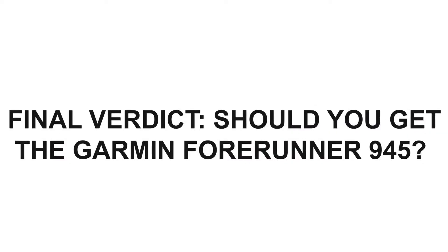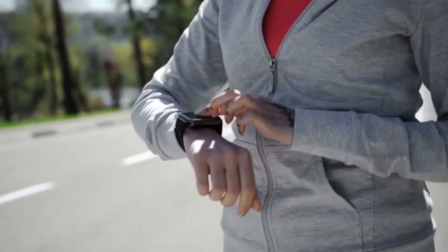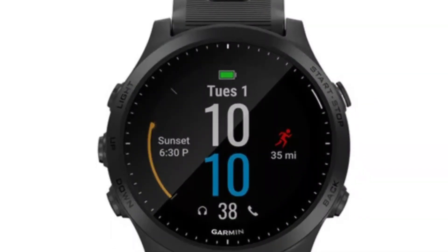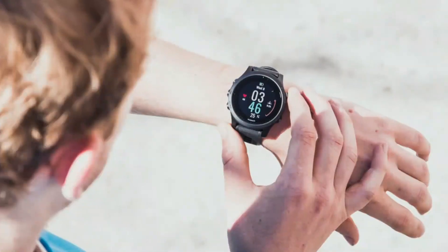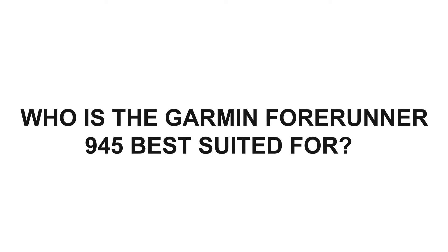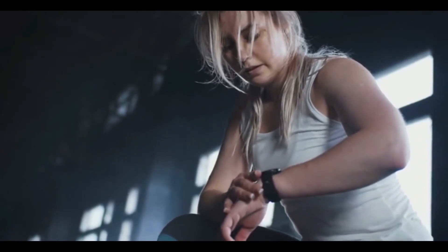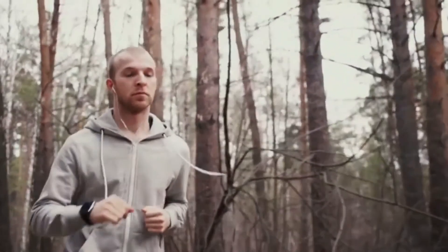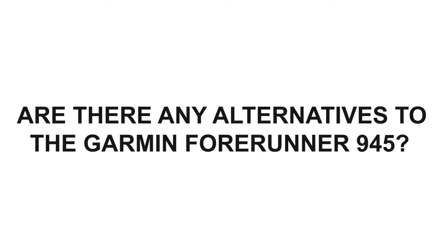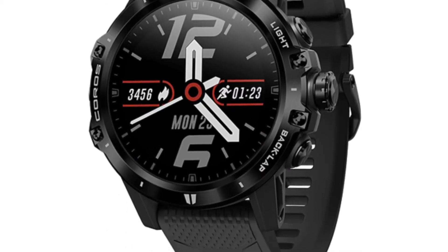Final Verdict — Should you get the Garmin Forerunner 945? This fitness tracker is highly advanced and is meant for GPS-supported types of sports and competitions. If your main priority is battery life and power management, and you can do without onboard maps and music, then the Enduro is the best choice for you. It's best suited for ultra-endurance athletes including long course triathletes, and athletes who run very long distances. The Coros Vertix is a good alternative to the Garmin Forerunner 945.